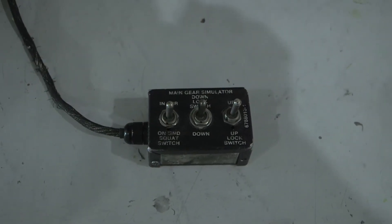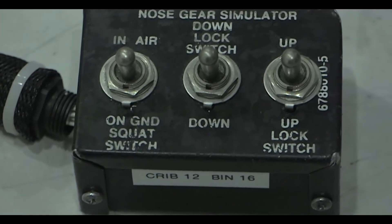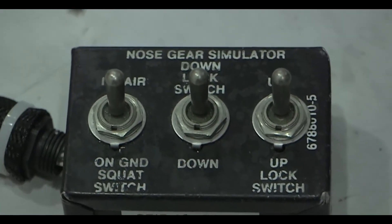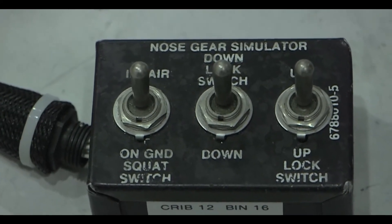This should be done on the left, right, and nose simulation test sets. If the aircraft is on jack and the avionics technician wants to turn avionics on for ground mode operation, actuate all three switches to the ground position.